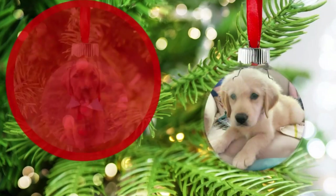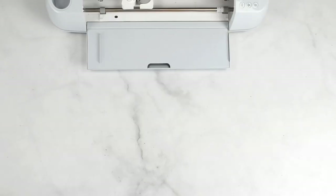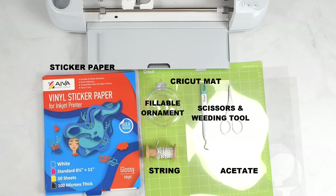Let's make double-sided floating photo ornaments with our Cricut machine. Here are the supplies you're going to need: some sort of vinyl sticker paper, a Cricut mat, acetate, scissors, weeding tool, a fillable Christmas ornament, and some string.